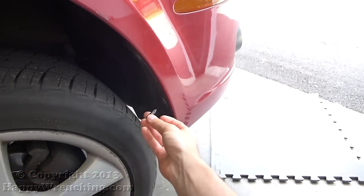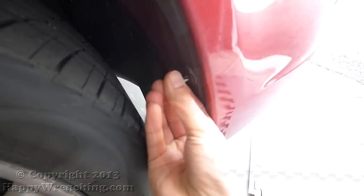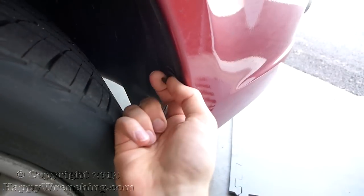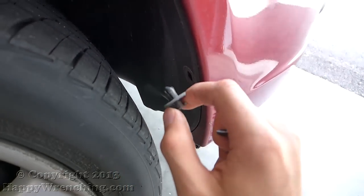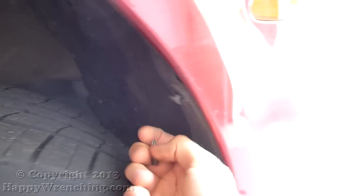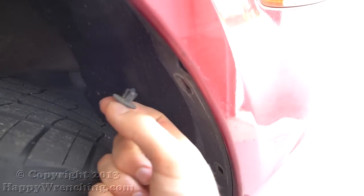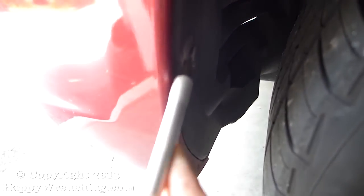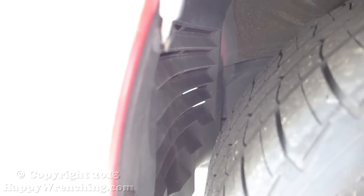I'm going to start off by removing these plastic clips that hold the splash guard to the bumper. I'm using a Phillips bit to remove the center and then just take out the whole thing. On some cars you might have three per side — this one I had two. For some reason I had different style clips on this side; I don't know if that's normal but you might run into that.